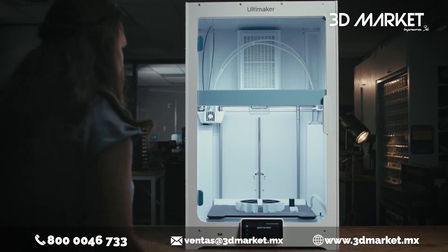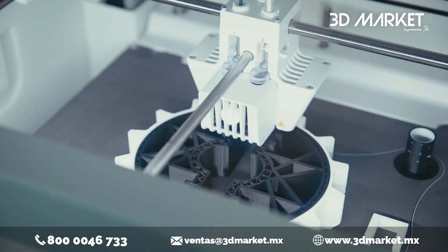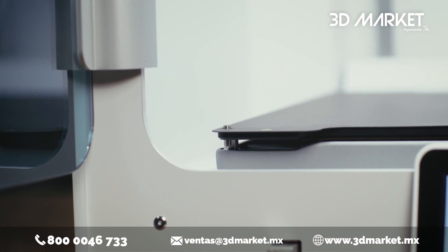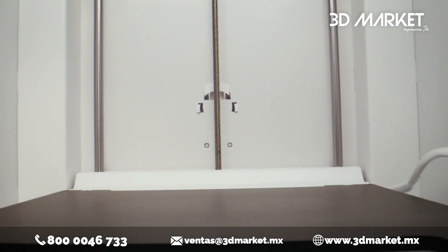And once your print's done, the flexible build plate means you can remove your print and start a new one in seconds. An innovative build plate sensor combined with placement pins means you never have to worry about forgetting or misplacing your build plate before printing.